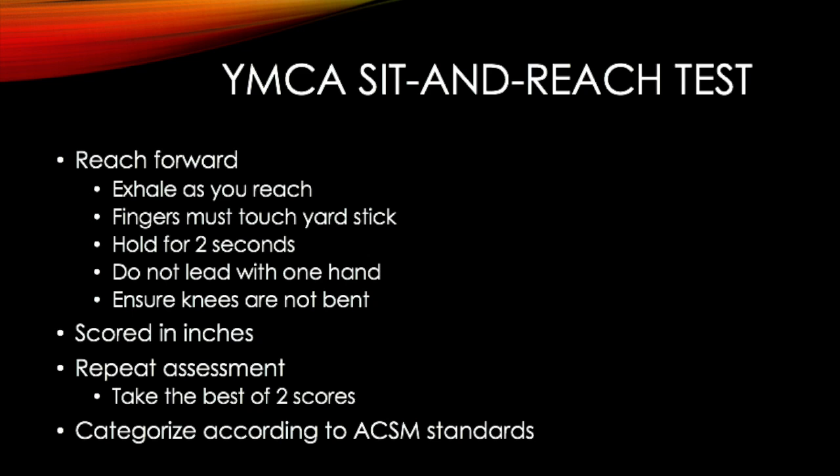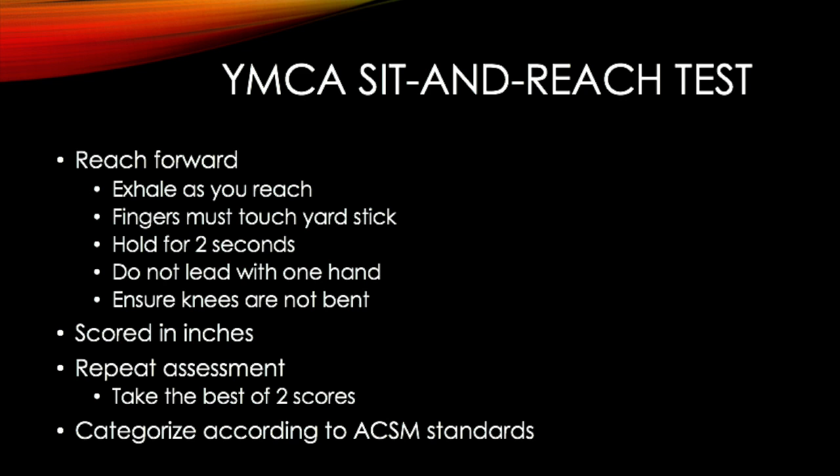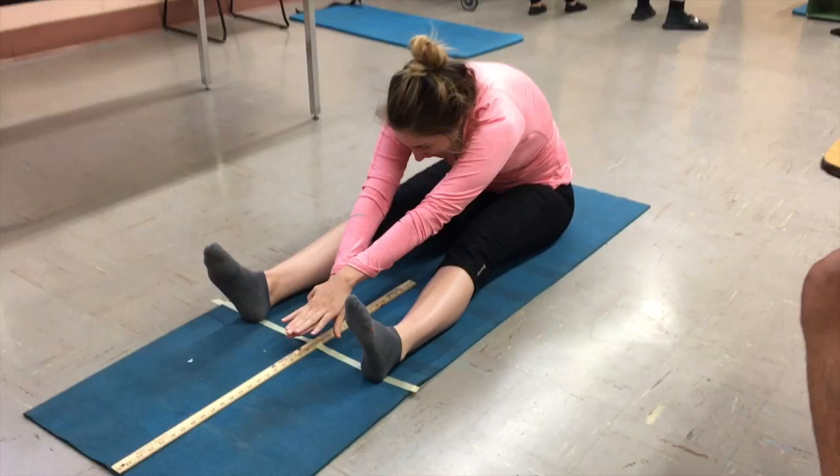Make sure to not lead with one hand and ensure knees are not bent. This test is scored in inches. Make sure to repeat the assessment and take the best of two scores, then categorize according to ACSM standards. Here I am shown performing the YMCA Sit and Reach Test. My score is 18 inches.